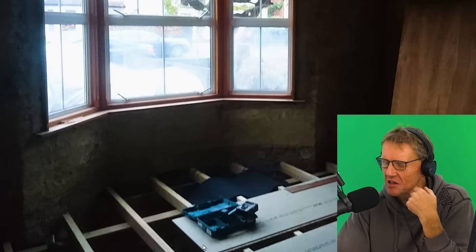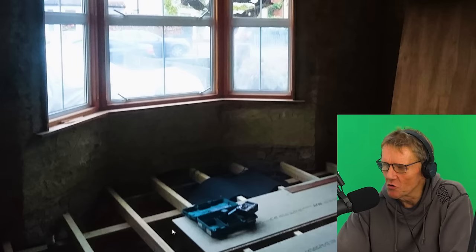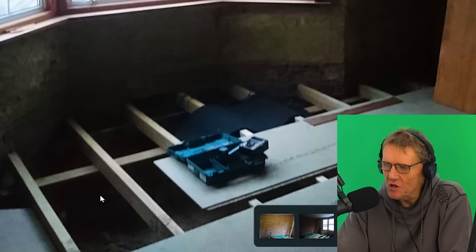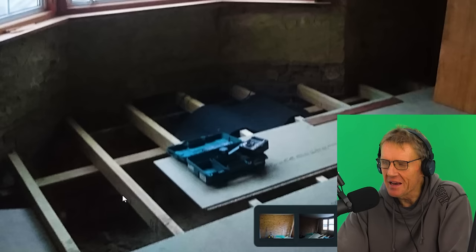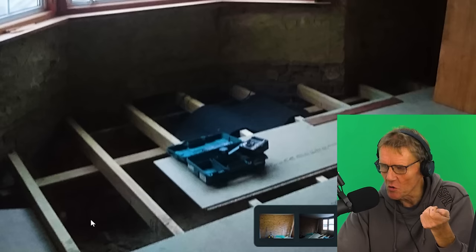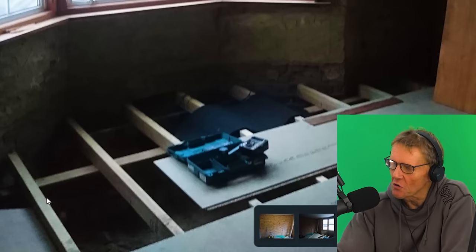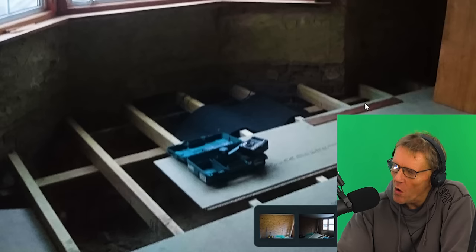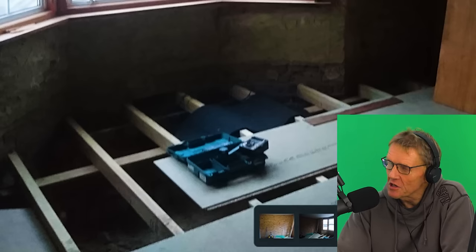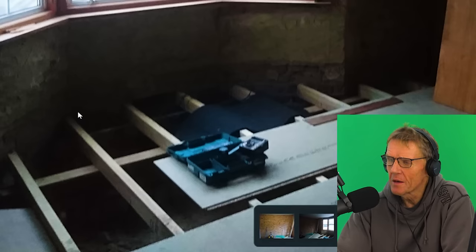It's not strictly necessary, but what you mustn't do is put any kind of vapour barrier on the underside of the insulation. Any moisture that migrates through would go through the insulation and condense on that vapour barrier because it would be on the cold side - so not only is it useless, it can actually do a lot of harm. Always put the vapour barrier on the warm side of the insulation.